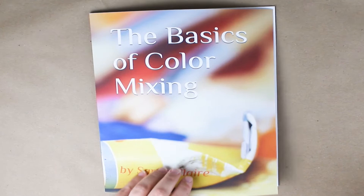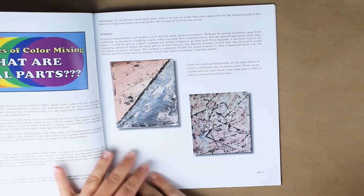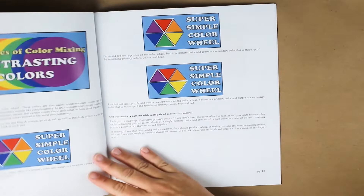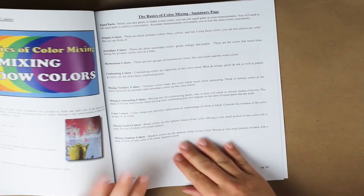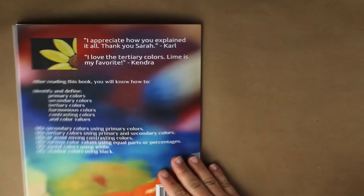I want to invite you to check out my color mixing book. Here's a quick preview of 'The Basics of Color Mixing,' written and illustrated by me, Sarah Clare. After reading this book you will know how to identify and define primary colors, secondary colors, tertiary colors, harmonious and contrasting colors, as well as color values. You will learn how to mix secondary colors using primary colors, how to mix tertiary colors using primary and secondary colors, how to mix or avoid mixing contrasting colors, how to mix various color values using equal parts or percentages, and how to make pastel colors and shadow colors.